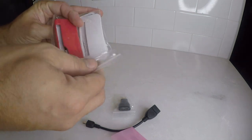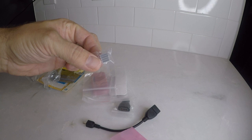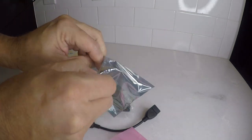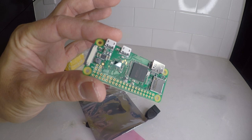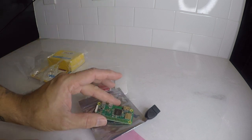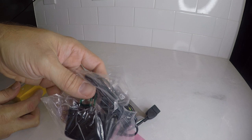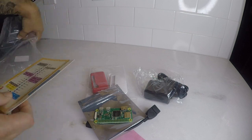And then we have a case. It comes with one bottom and three different tops depending on your configuration. And then the heat sink. There's our Raspberry Pi, which comes in a nice little anti-static bag. And finally we have our power adapter. It even comes with a pinout card.